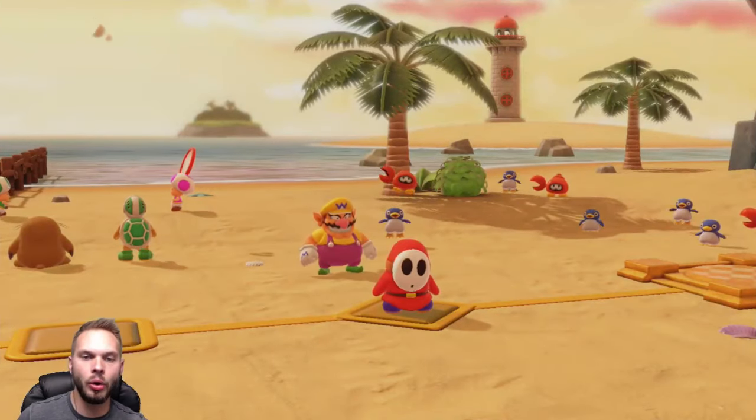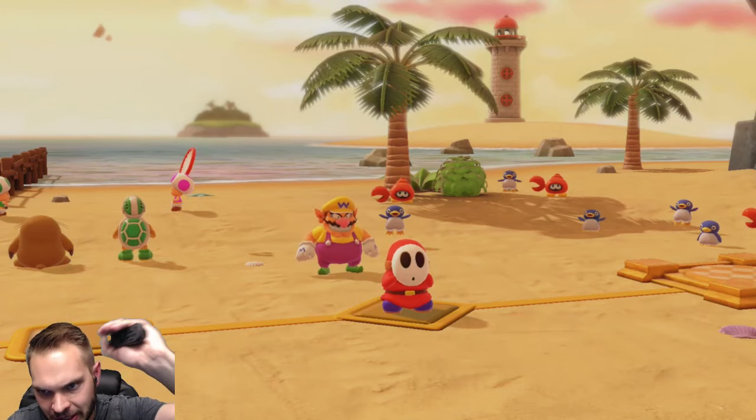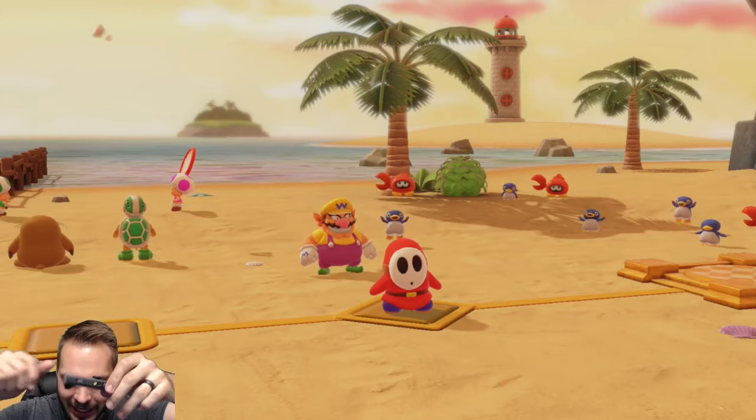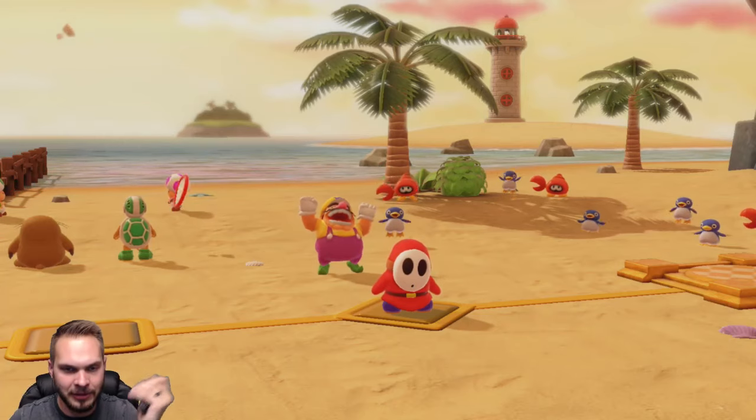Step number one: we want to hold the Joy-Con in the left palm. The reason why is this gives you some stability versus holding it the other way, where it's going to flop all over the place. You want to hold it in the left palm instead to have some stability.